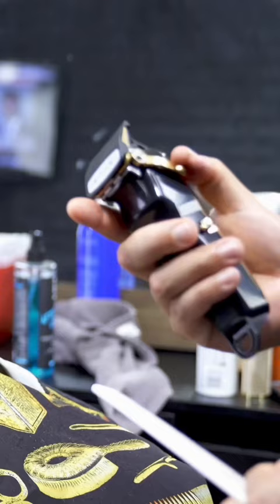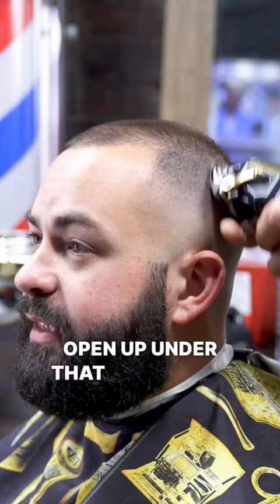Half guard with the lever halfway open — up under that one guard. Close the lever and blend up under that.